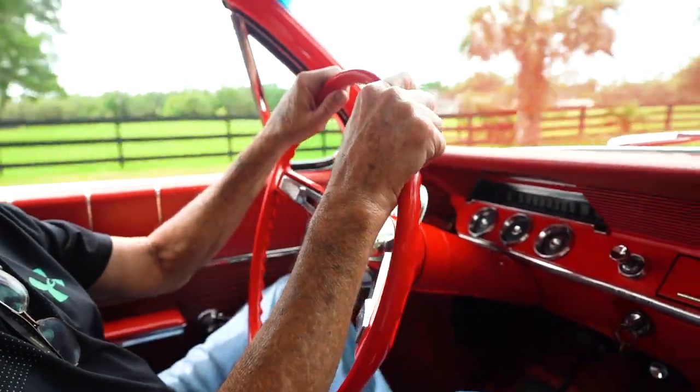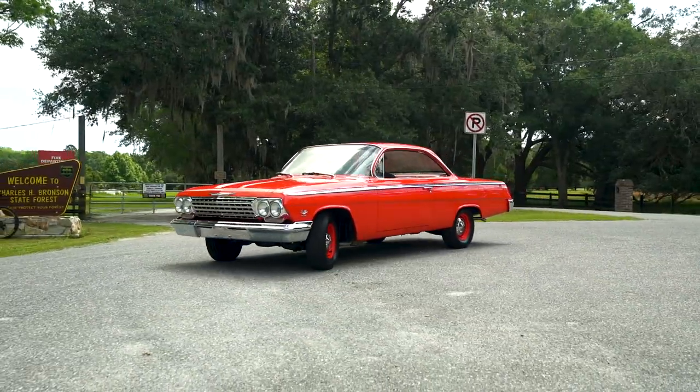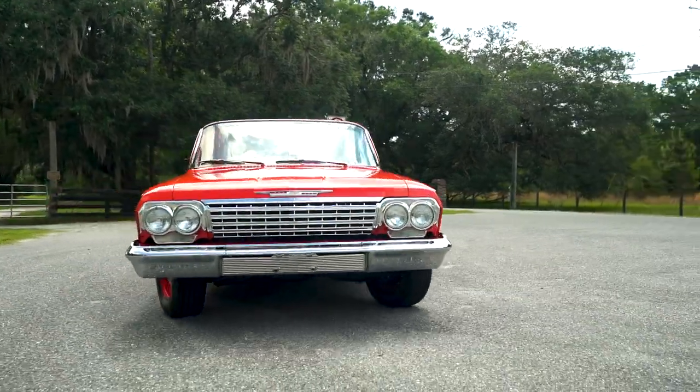The '62 is the only year they made a wheel like that. And this thing doesn't have power steering, so you have to have a big wheel to steer one of these cars. With power steering you can put a smaller wheel on it, but this thing is hard to steer even with the big wheel when you're going real slow and turning.